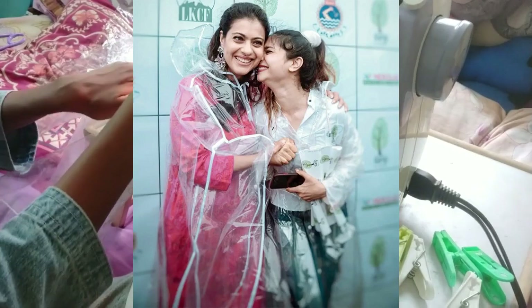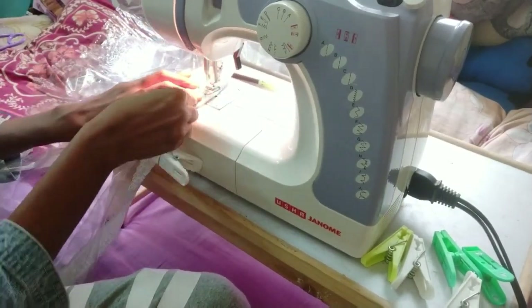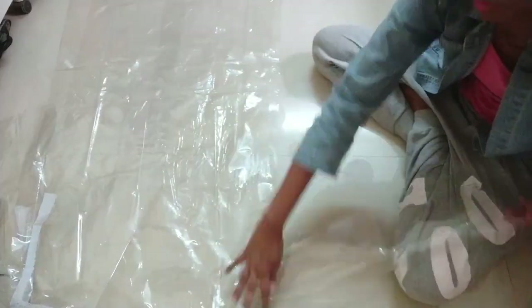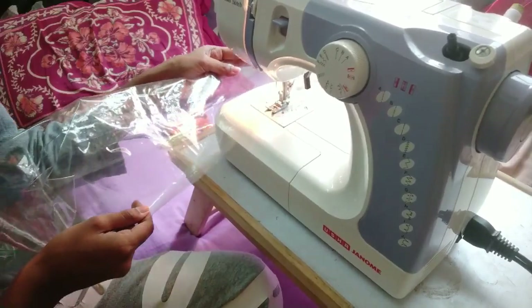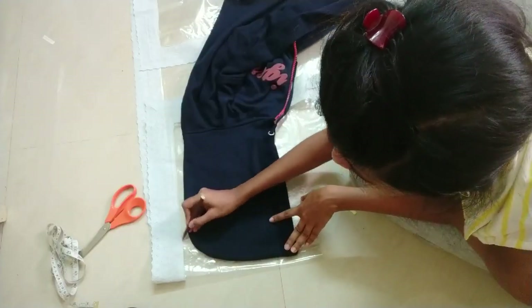Simply stitch up the entire length from the arms to the bottom using a straight long stitch. The basic shape of the raincoat is now ready. You can try it on at this point to check if the measurements are correct.